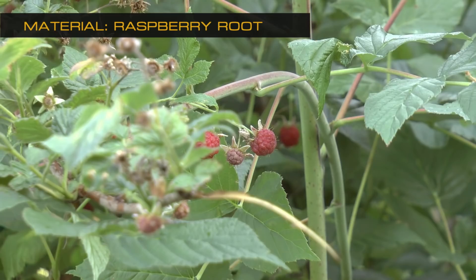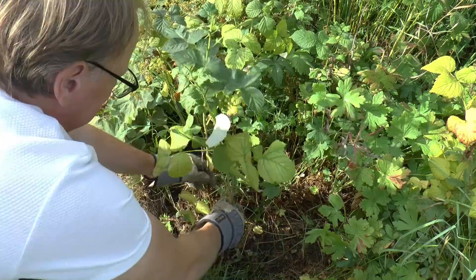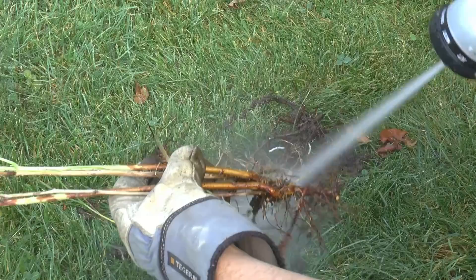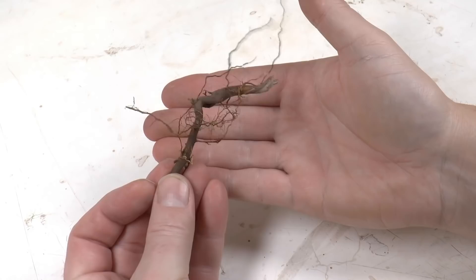In my area, raspberry grows everywhere in the garden. Some places it's good but some are not, so every autumn we remove a lot of these raspberry bushes. I found that the root is very useful to create miniature trees. Just spray some hard beam of water onto the root, let it dry, and then start the creative process.